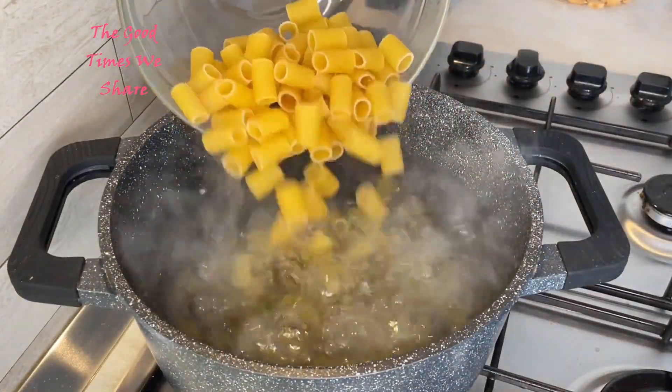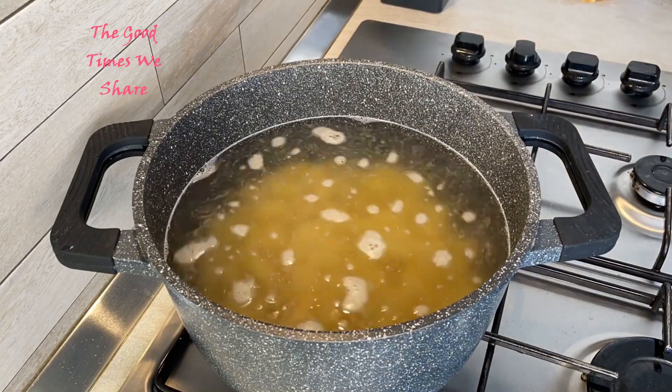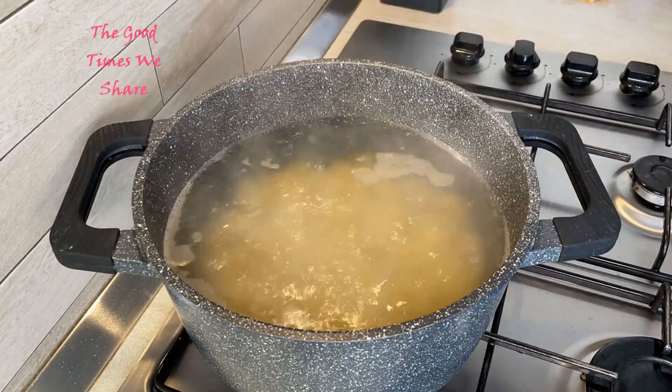After that, prepare a nice big pot. Add salt to taste and boil your pasta until it is just soft enough to the bite — until it's al dente.